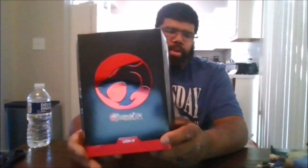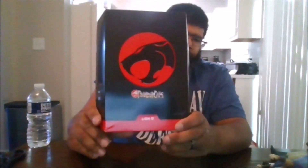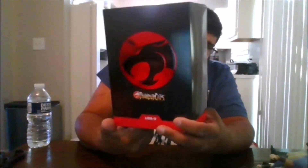Hello, this is MKFan49 with another review. Today we are viewing the version 2 of Lionel. Here is the front of the package with the slipcover.